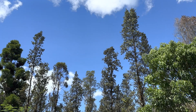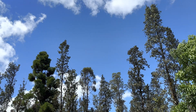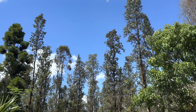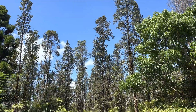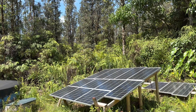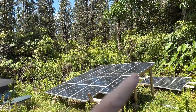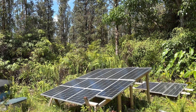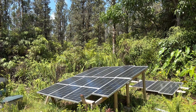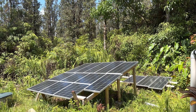Good afternoon everybody and welcome back to the channel. Look at that beautiful blue sky — pristine solar conditions for the first time in over a month. We've got a bunch of panels out here tied into several different systems. That top string of 500 watts is now charging that Red Odo 200 amp hour, 100 amp BMS lithium iron phosphate battery. Let's do a quick look at it while we have these great conditions.